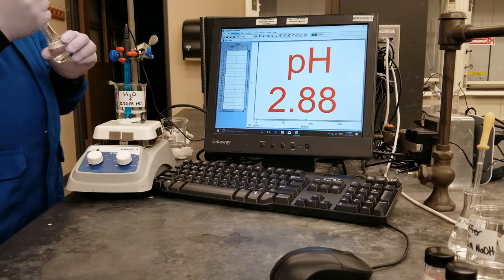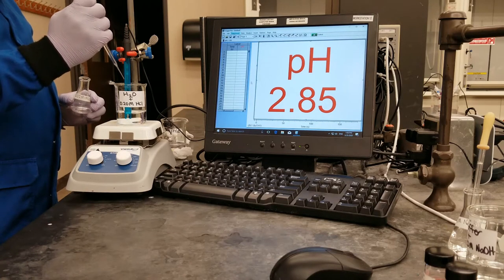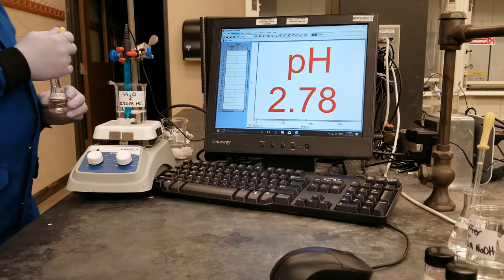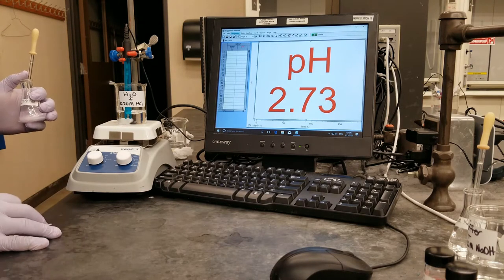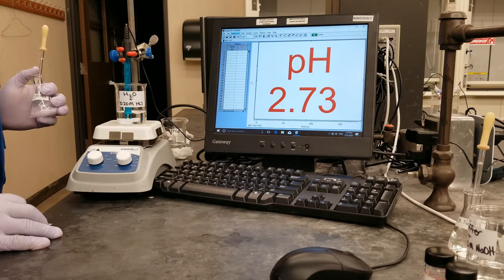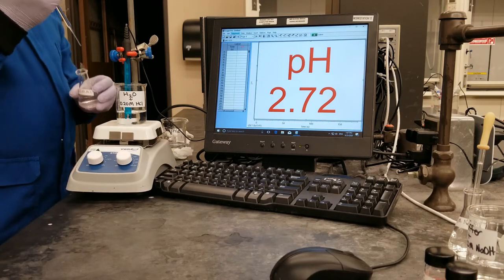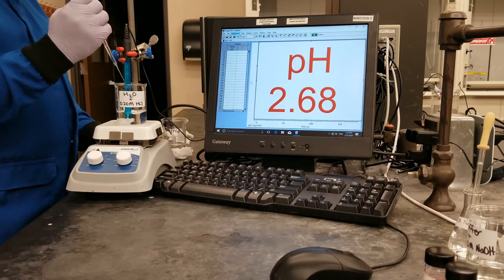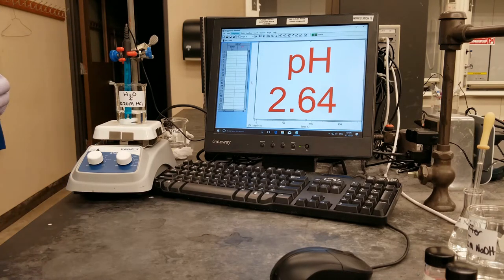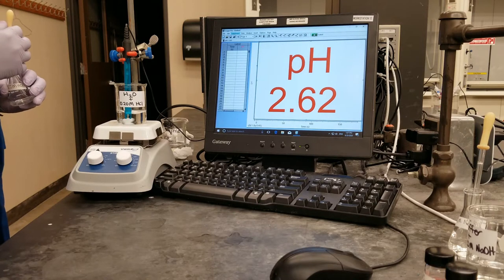I will go ahead to add the next 10 drops and wait for the pH probe to stabilize. And that gives us a pH of 2.72. I will go ahead to add the next 10 drops — that makes 40 drops altogether — and wait for the pH probe to stabilize. And that gives us a pH of 2.62.